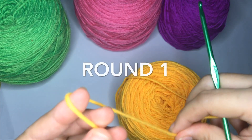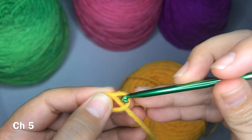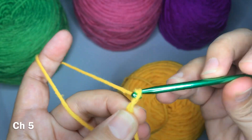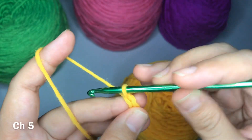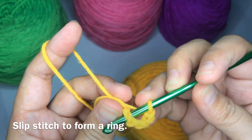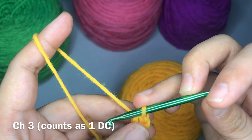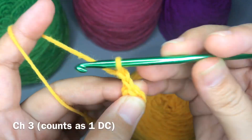To start, we're going to make a slip knot and we're going to chain five: one, two, three, four, five. Slip stitch into the first chain made, and now chain three.